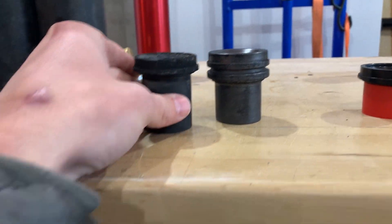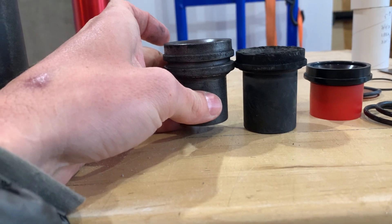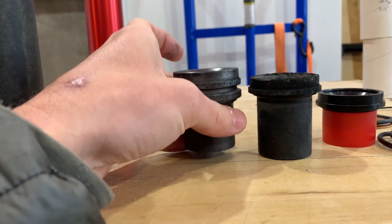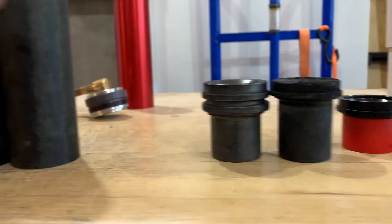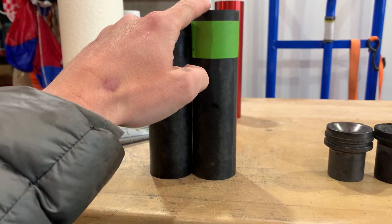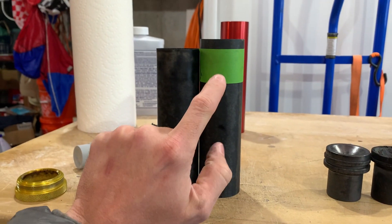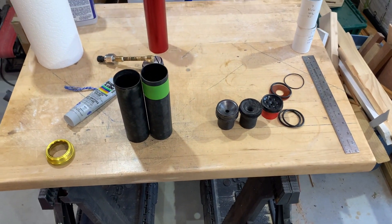What ends up happening is this graphite nozzle sits in the case like that, so you have to shorten your phenolic liner to make up that difference. Here's a standard 54-852 liner, and here's one chopped down that I already burned. I'm about to cut this one down, then assemble the motor and do a static test fire.